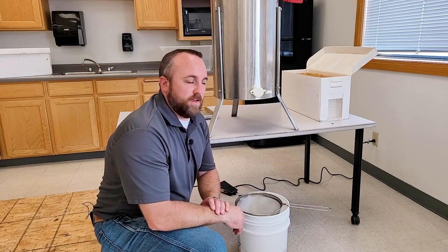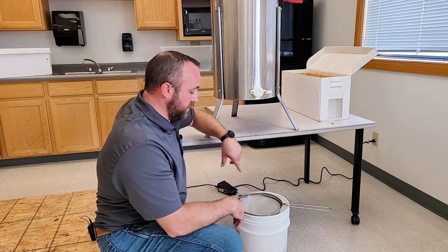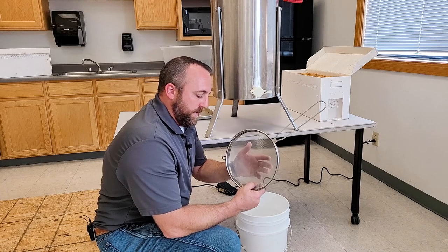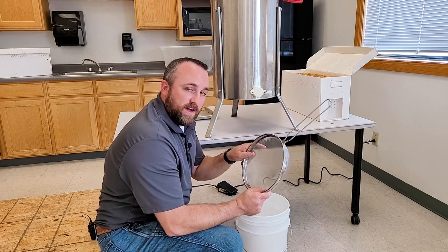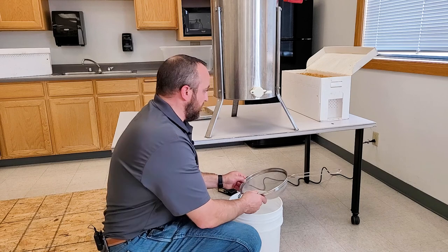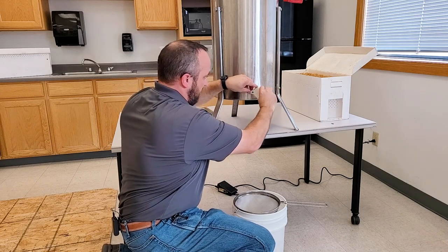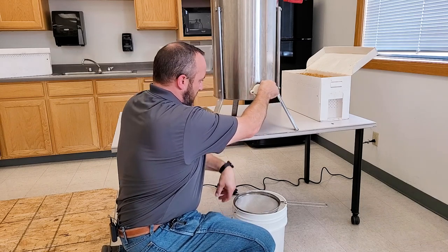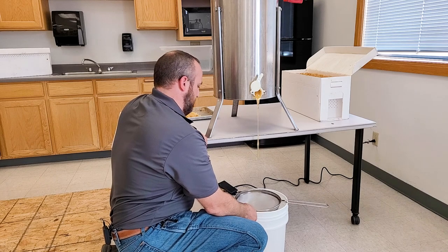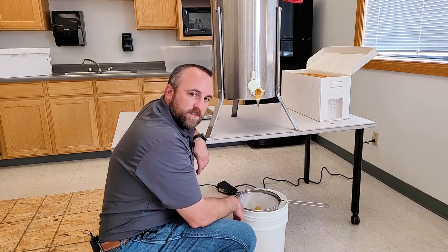I've harvested four frames of honey — now it's time to empty the extractor. This extractor sits a little low to the ground, so I picked it up on a table to drain it into my coarse strainer. This will get out any foreign objects — wax, bee wings, bee legs, anything in that honey that shouldn't be there. Then I'll have clean honey in my bucket that I can use to fill my jars. I just undo this wing nut and lift up on that spout, and out comes honey. I let that drain until the extractor is empty and then I can go for more.